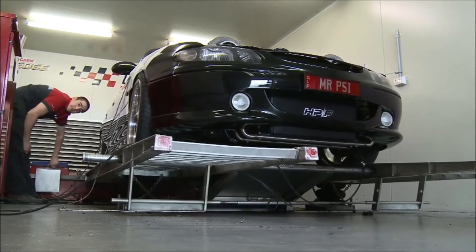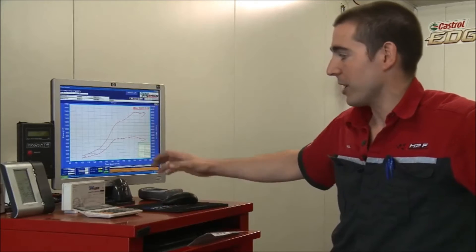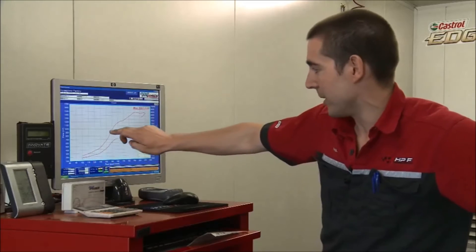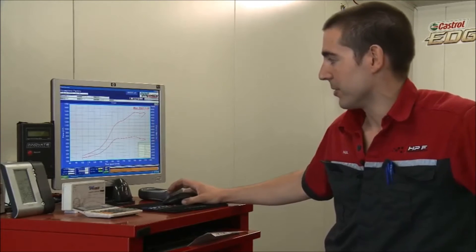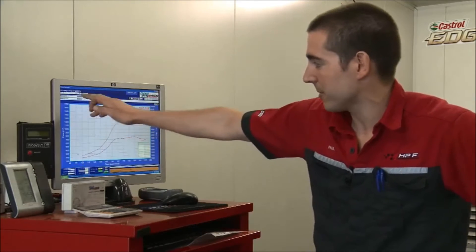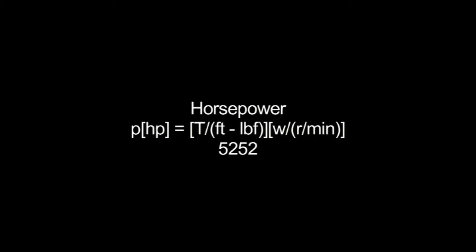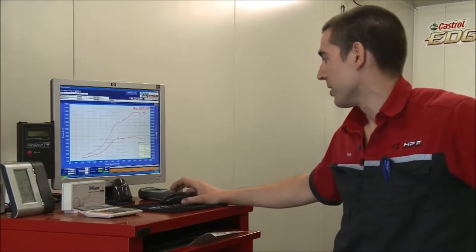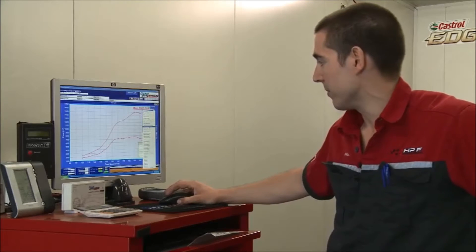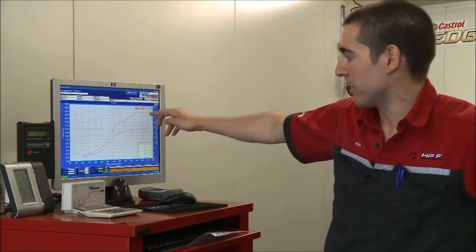I'm going to give you a brief rundown on how the dyno works for those of you that don't know. The main thing you look at when drawing a graph on the dyno is obviously the power — the red line is the power curve, graphed against road speed or RPM along the bottom, and horsepower or kilowatts on the side. You can graph it against a lot of things, like torque. On a car like this, boost pressure is very important, so you can bring up the boost pressure — maximum boost at maximum RPM is 30 pounds.